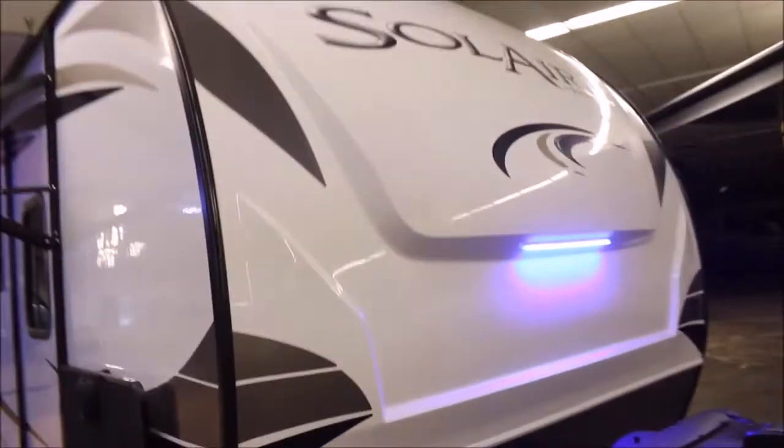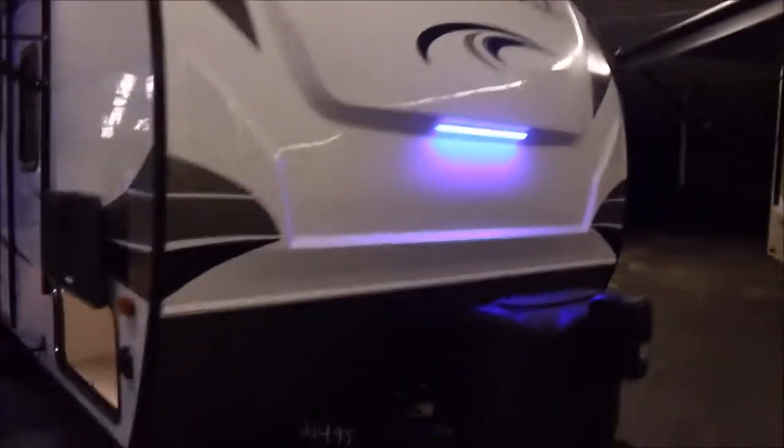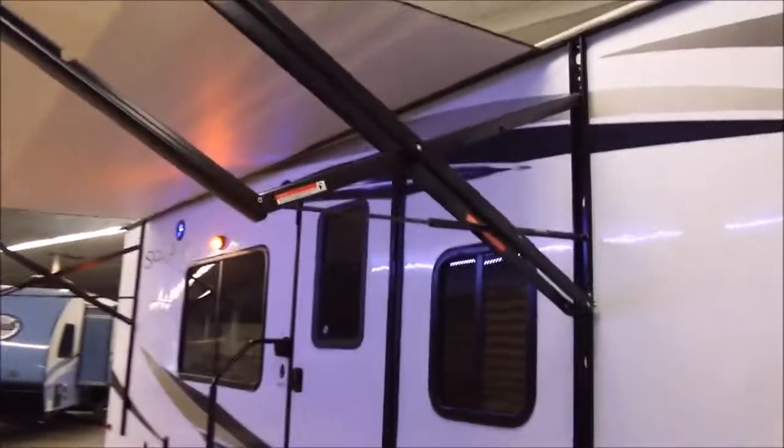There's another LED light on the front cap. It's already ready for portable solar. These Solaires are real nice travel trailers — they're not the cheapy ones. You've got the slam latch storage doors and exterior speakers with LED lights on them too.